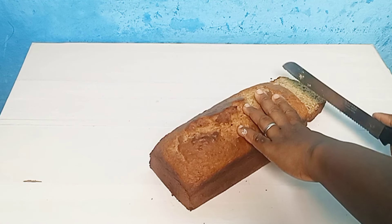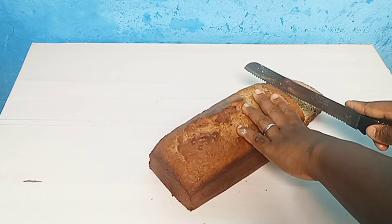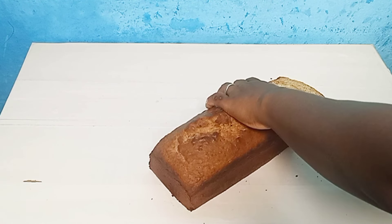This is my tin — I've lined it with parchment paper. I'll pour in my batter. I'm baking this at 375 degrees for 50 minutes. And here it is — it has baked and cooled down for an extra 10 minutes.